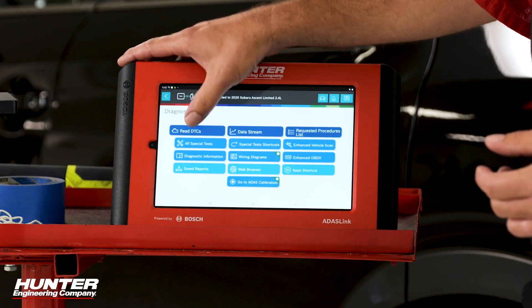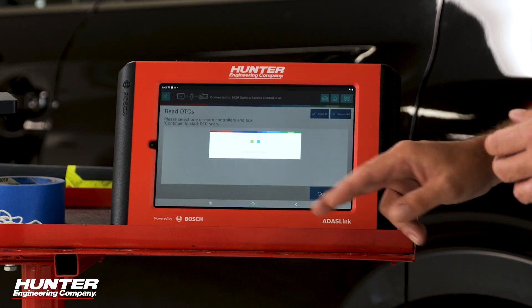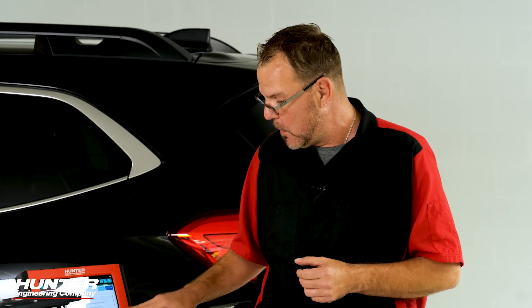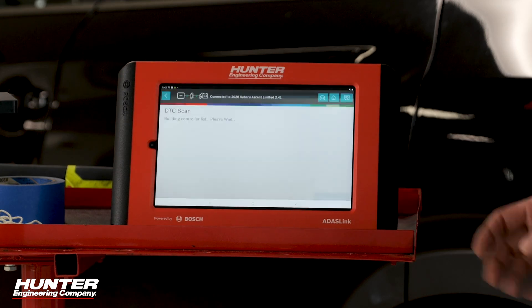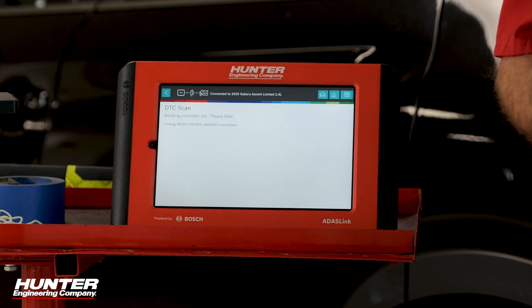No lights on the dash or anything like that. But remember, anytime you start doing an ADOS calibration, always start with a pre-scan. Make sure you select all of them. I want to make sure there are no DTCs or anything related to the damage that happened that could impact or hinder the ability to actually calibrate this system. Select pre-scan on your ADOS link, press continue, and it's going to go through all the controllers and check for any DTCs.